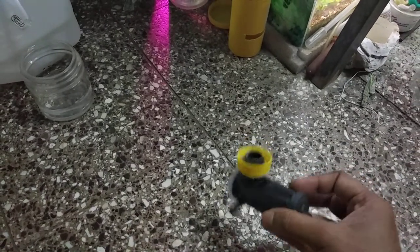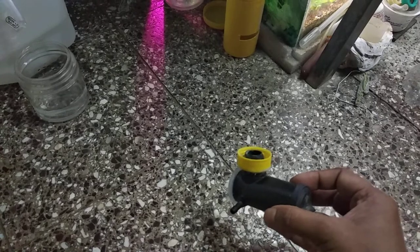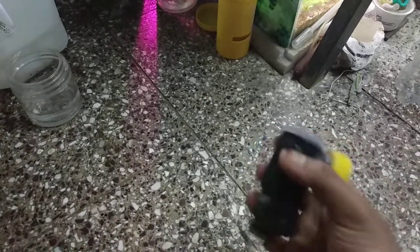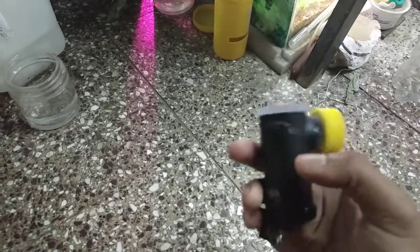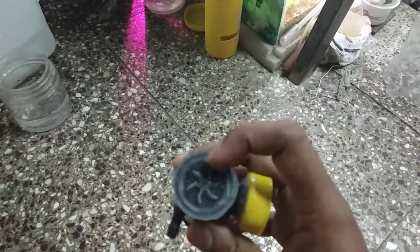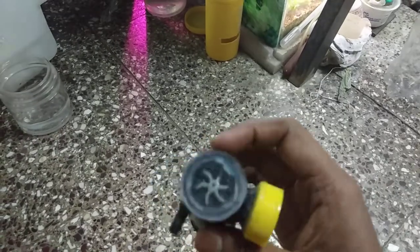This video is about an automatic flower pot watering system. I got this pump maybe two years back from Grant Road — the impeller was removed at that time.